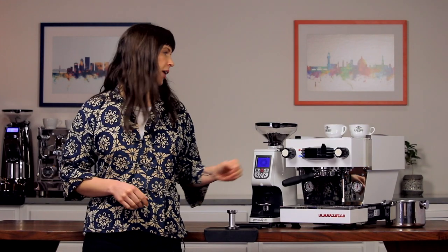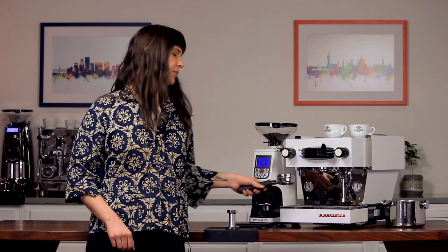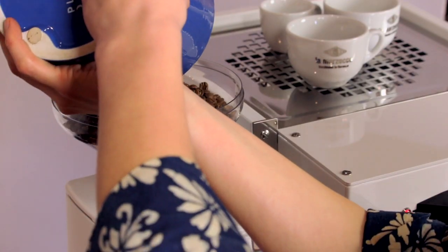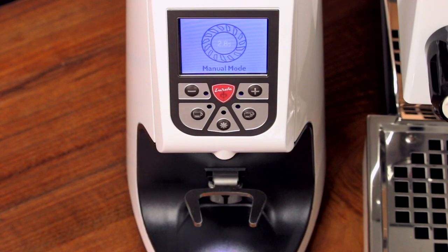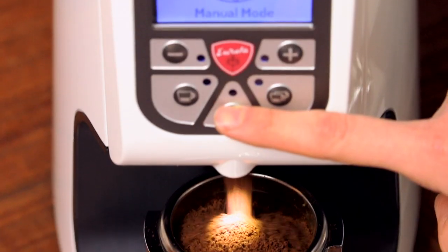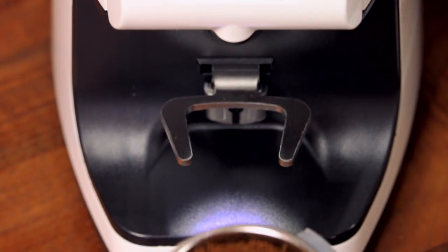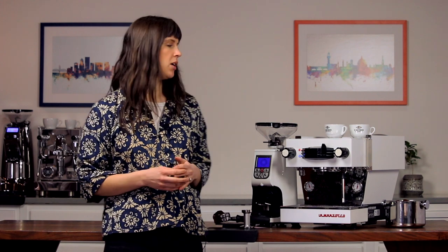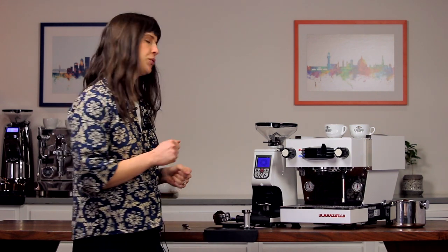Once the grind is in the ballpark, it's time to start pulling shots. First, grab a scale and tare the weight of the portafilter. Next, fill your hopper. Use your portafilter to press and hold the grind button, and when the basket looks relatively full, release it to stop. Now weigh the portafilter. Remove grounds as necessary to get to 20 grams if you're using a triple basket, or 18 grams if you're using a double. Our dose is a little high, so we're going to remove some grounds.